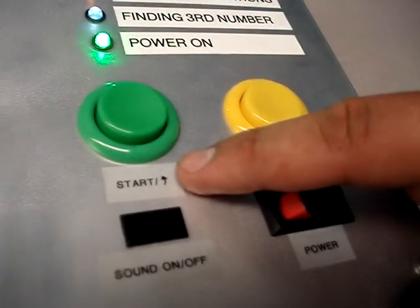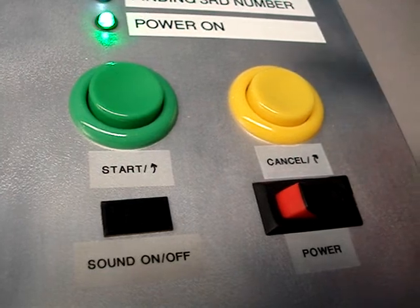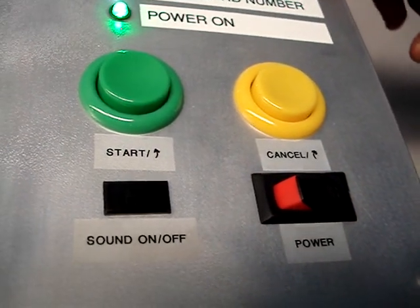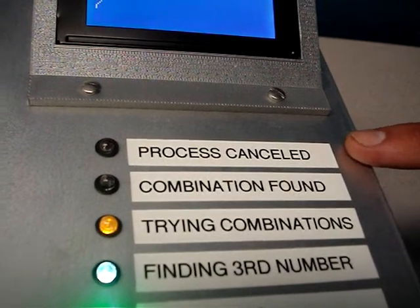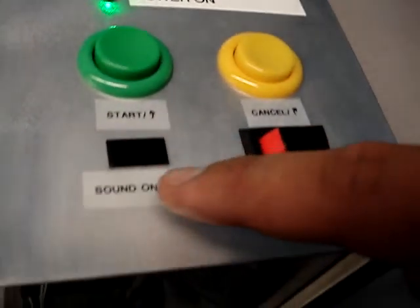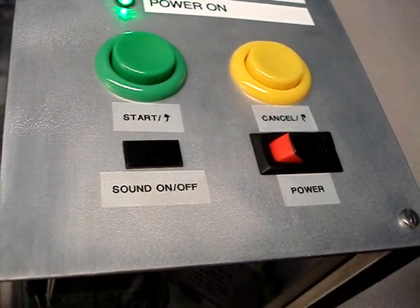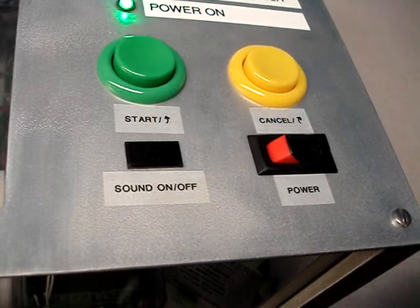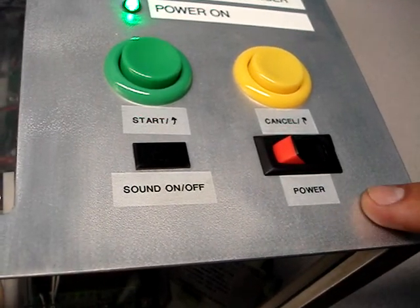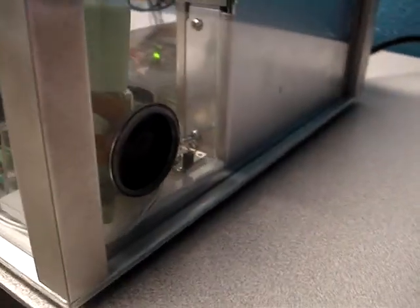Down here we have our start button. This is our cancel button. If you press the cancel button, the process will end up cancelling itself and a red LED will pop on right here. This is our mute button, and at the end when the device solves the lock, it will play music and you can either choose to have the sound on or sound off. This is our power button. On the side here, you can see this is our speaker that's used to play the music.